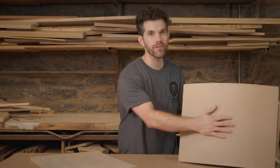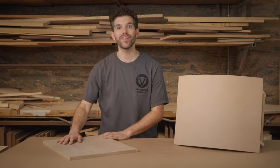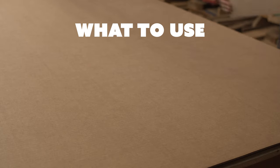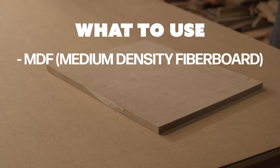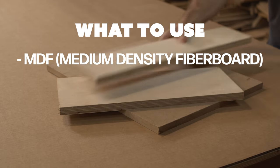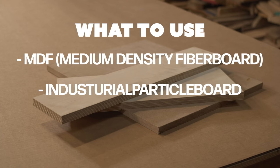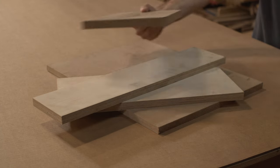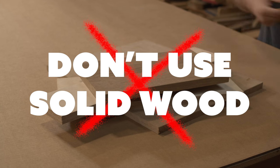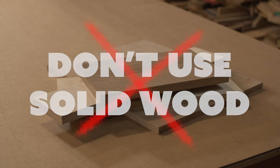In this video I'm going to show you how to apply veneer to a curved surface like this and also a flat surface like this. What you use under your veneer matters. MDF, or medium density fiberboard, is the most stable, followed by industrial particle board or veneer core plywood. The least stable is hardwood, so try not to use that when you're working with veneers.